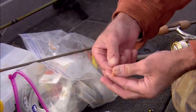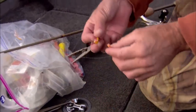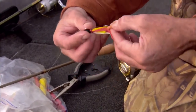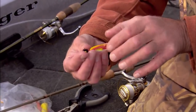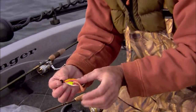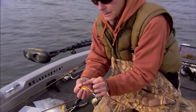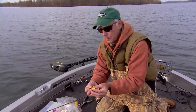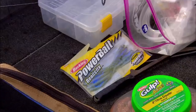I'm just trimming the Gulp crawler tails about right there — very short. Then I fish them so the tail is flat, simply threaded through like that. It has a beautiful swimming action in the water. It also elongates the package just a little bit, but not very much, and gives it a little bit more glide.